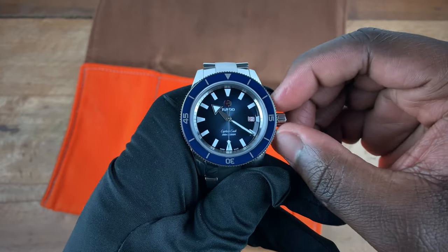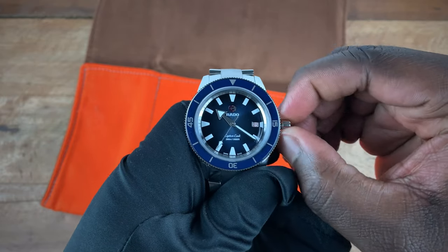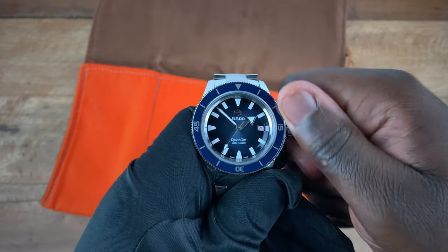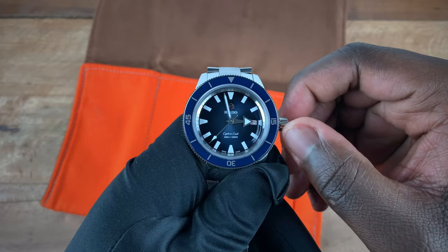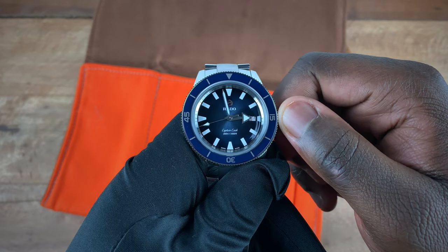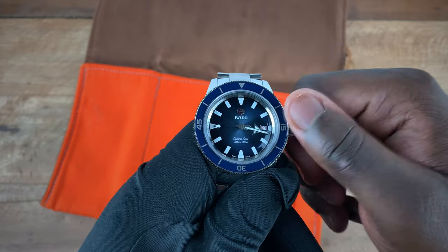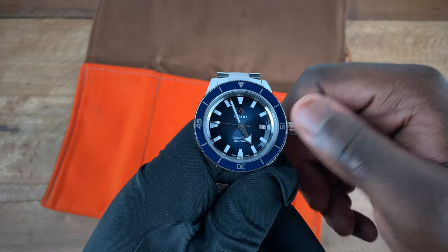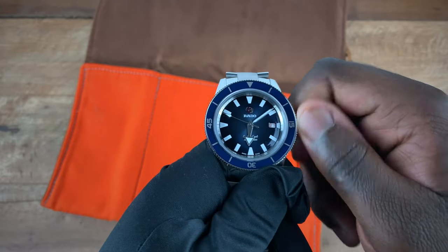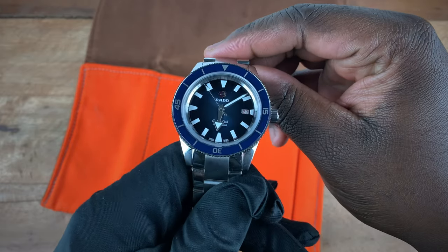Moving to the next position — let me get this to the final position and move that hour hand away. The second position is of course your date; you can see it change there from 26 to 27. The final position is hacking so you're able to change the time. Pop that in and screw it back and you now get that 300 meters of water resistance.